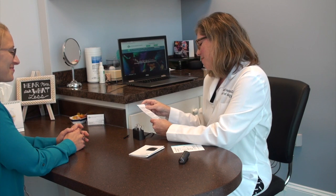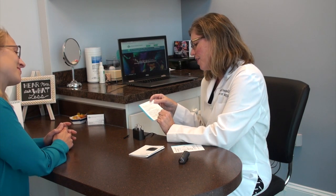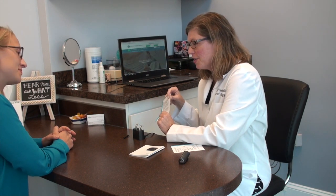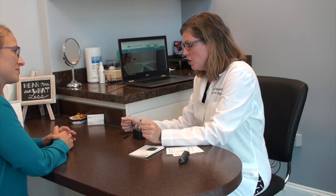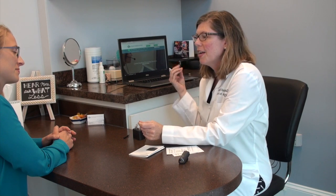If there's a red light, give us a call and ask what you should do. Generally, if you hear the low battery sound — ding, ding, ding — you have two options: you can either put them in the charger right away and do a full charge, or you can open the battery door and put in disposable batteries at that moment. I'm going to give you extra disposable batteries you can use.